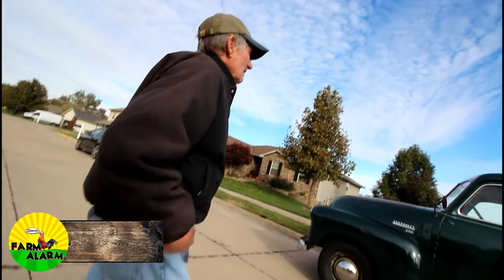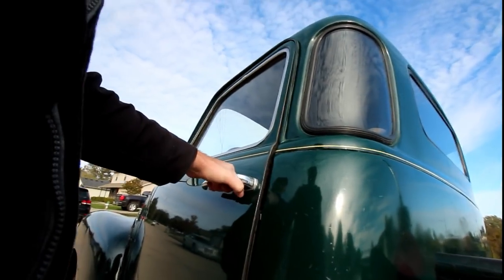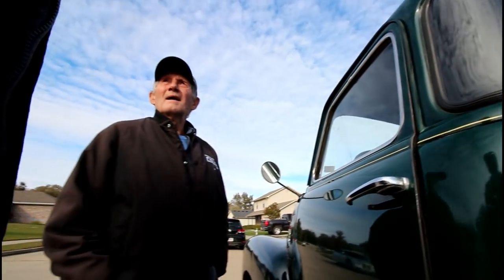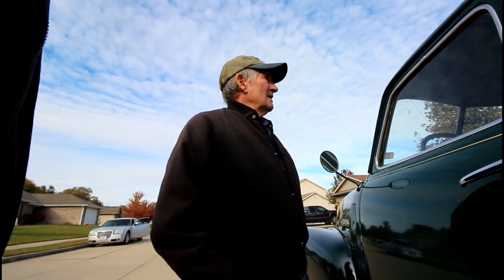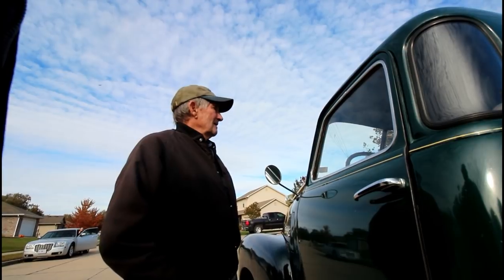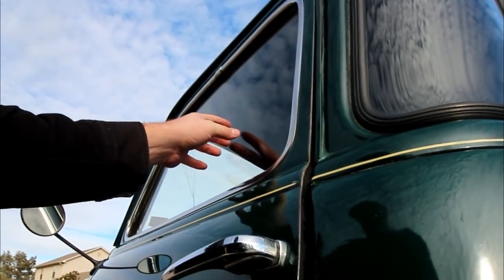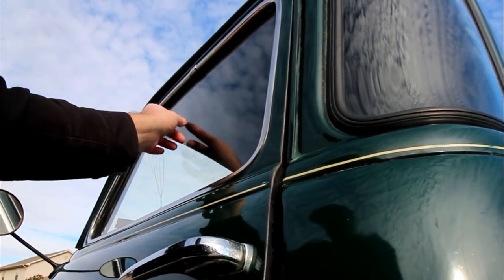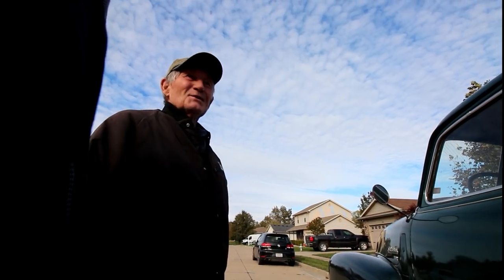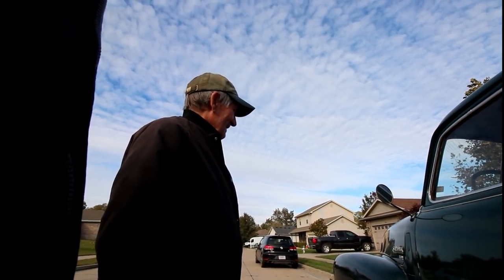Has that got a crack in the window? It does, because it wouldn't latch — I kept shutting it and it busted. I wonder if it can be replaced. I found new glass for it, but I really want to find old glass, because if you look, it's got tiny bubbles in it — just imperfections. Yeah, it looks good.